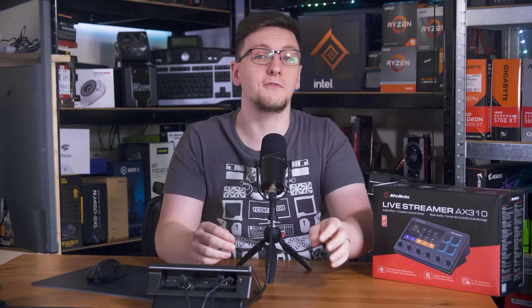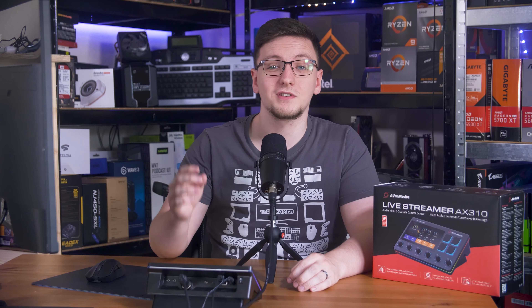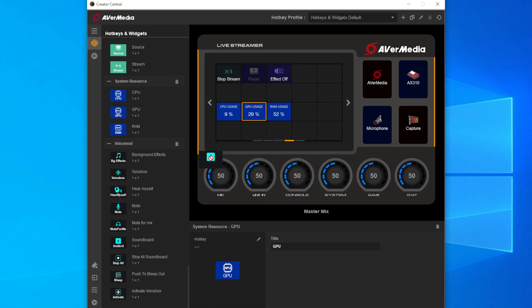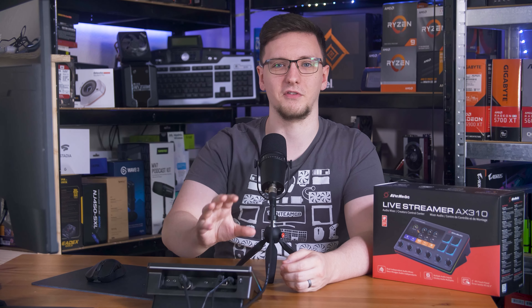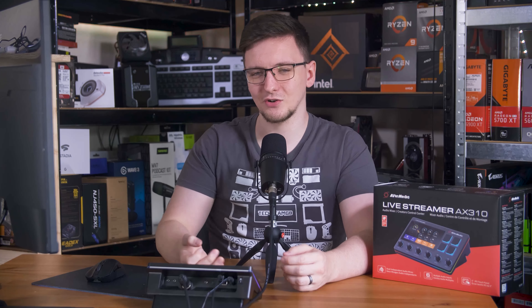The main feature that AverMedia was excited for me to test with this was the VoiceMod support — they even gave me a one-month trial to VoiceMod Pro. And sure, it is cool to be able to control these options from this, although, unsurprisingly, the Stream Deck supports all of those actions too. But as far as I can tell, there aren't any benefits to VoiceMod running with the AX310 compared to using even a USB mic with no audio interface, especially since VoiceMod is just a standalone program that you have to have running — it's not a native plugin on the unit itself. You can even use your phone to control the stuff in VoiceMod rather than this, so I'm not entirely sure what the benefit is.